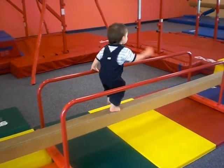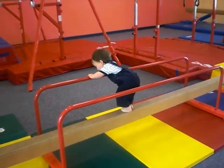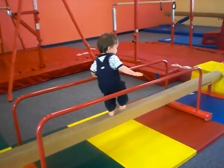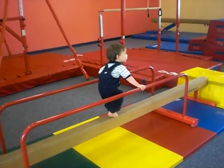Are you so proud of yourself or what? Whoa, careful. Good job holding on to those bars — that's what they're there for. Did you get a little too proud of yourself? Walk right down the middle. Very good.